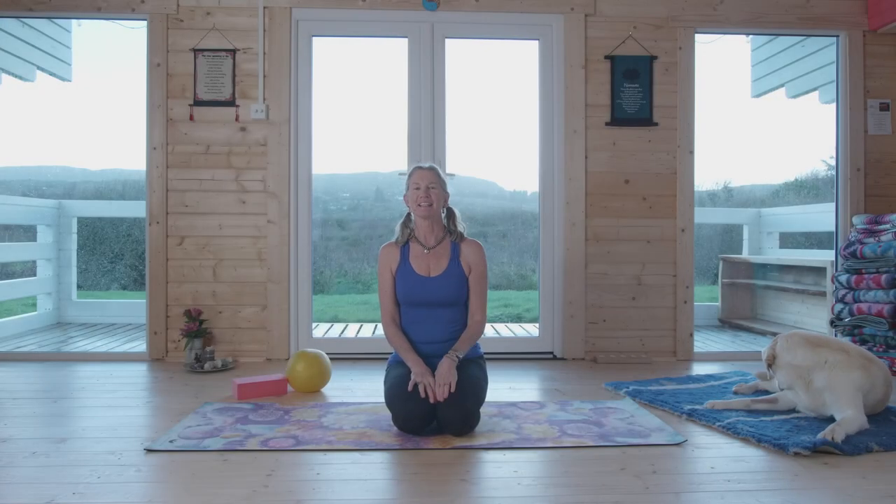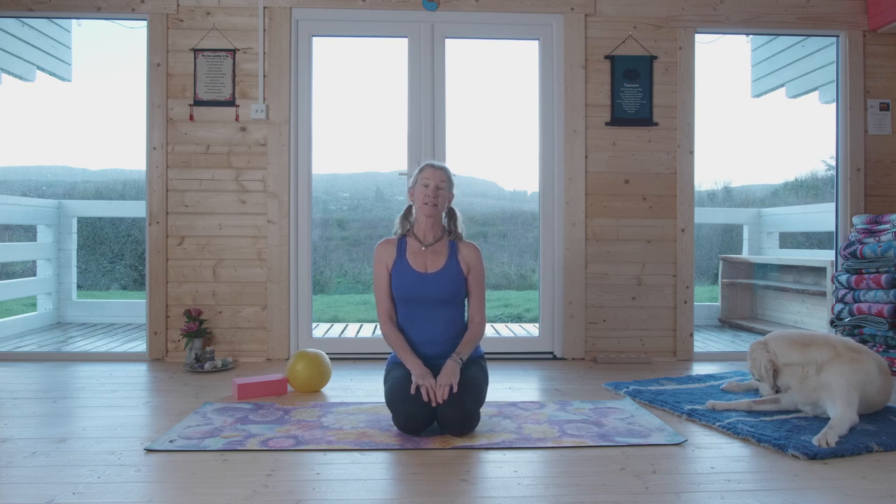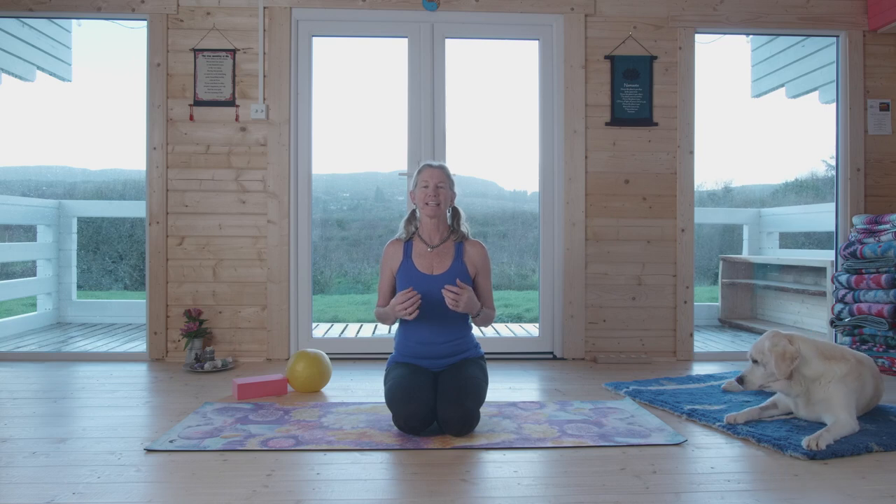Thanks for joining me, I'm Megan. Today is a fun practice — imagine that somatics and yoga went on a date together and the discussion was: how can we engage strength and be present in our core? This is that practice, so I'm calling it 'Sweet Somatics and Spicy Core.'